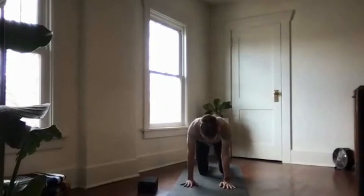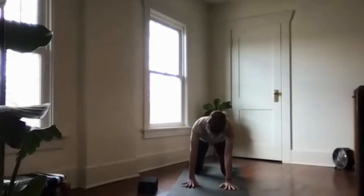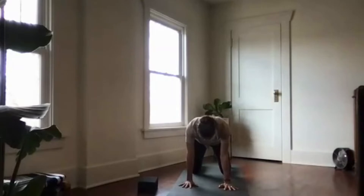Walk your feet apart from each other so that your knees are stacked below your hips, then walk your hands so that your shoulders align over your wrists. Spread out all ten fingers and ground down through the knuckles in your hands, gripping through your finger pads.